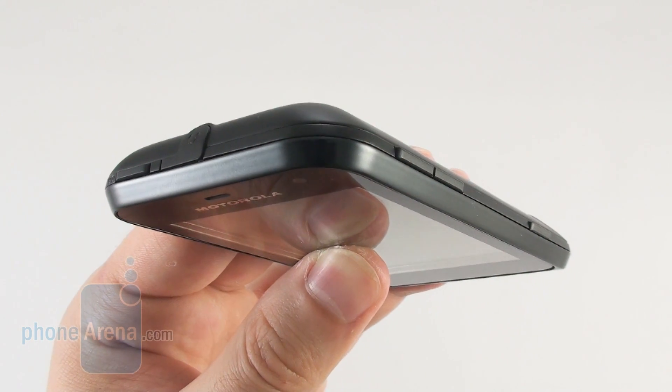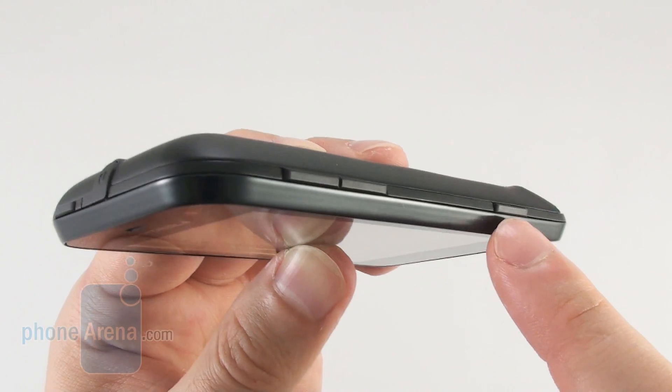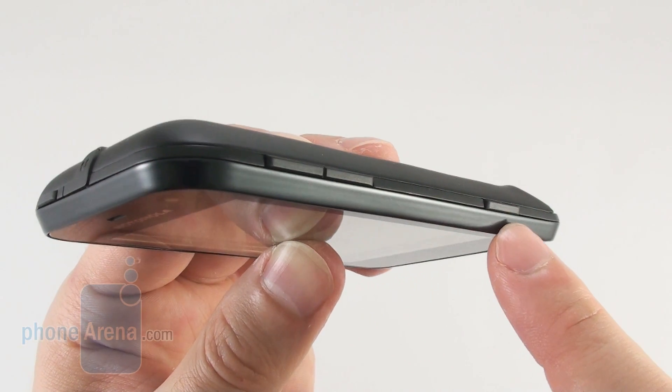Also the smartphone's physical buttons — namely the lock key, the two-button volume rocker, and the camera shutter key — provide far less tactile feedback than a smartphone key should.